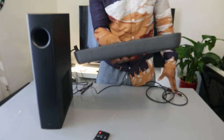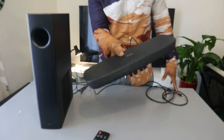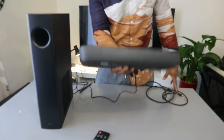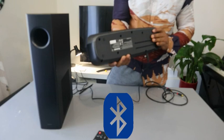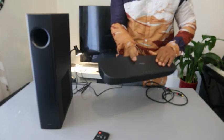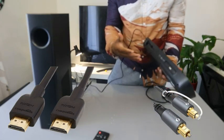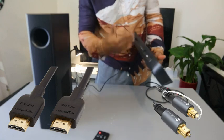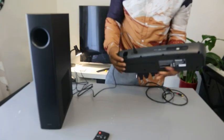You can hook this soundbar up to your mobile device, computer, or TV. You can connect it via Bluetooth and stream music from this home theater gear. You can also connect this soundbar to your TV via optical cable and HDMI ARC. Unfortunately, the cables are not included in the packaging, so you need to get the cables separately.